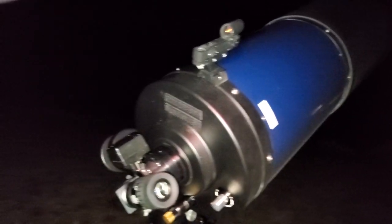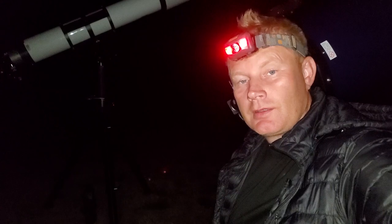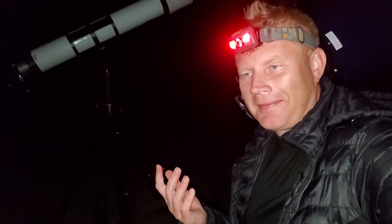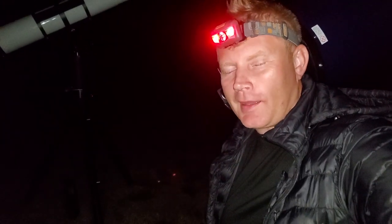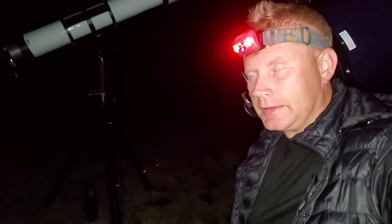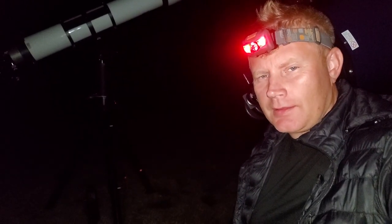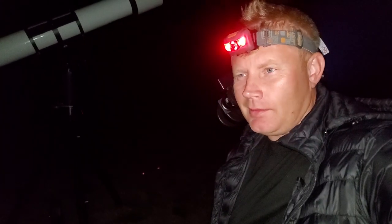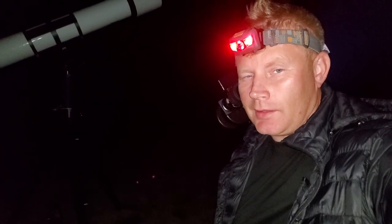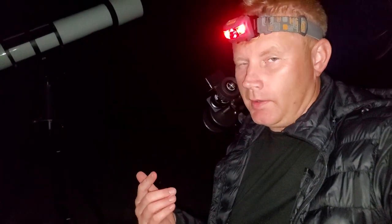Tonight the seeing is kind of a mixed blessing. At times it's really bad, but at times it's actually pretty decent — not perfect, but pretty good. That's a mixed blessing because it gives me the chance to compare both scopes under variable conditions, which is actually pretty realistic for most people. I've already been out here observing for about an hour, switching from scope to scope, and I've observed both Jupiter and Saturn.